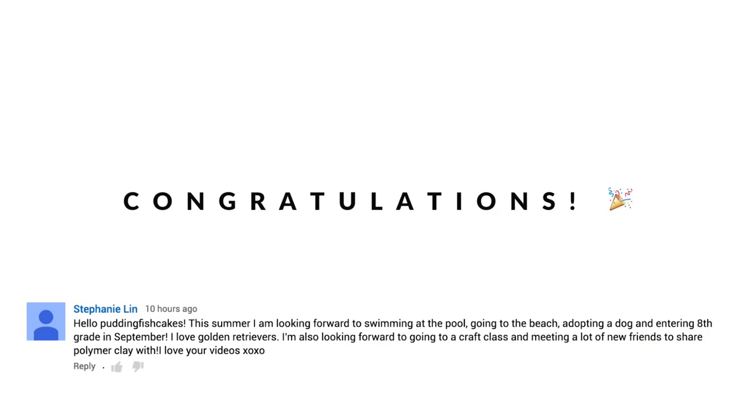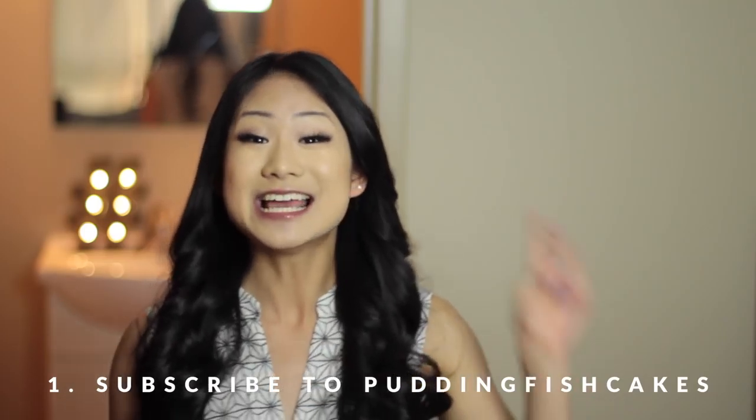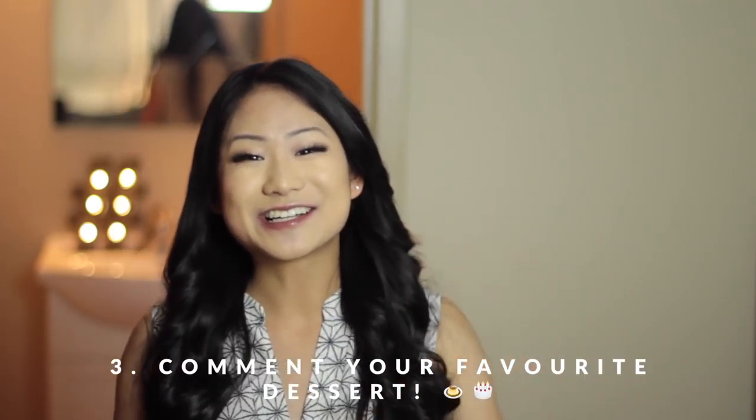I hope you enjoyed that tutorial. Be sure to tag me on Instagram at PuddingFishcakes if you end up making your own so I can see them. In my last video I did a giveaway on a Rubik's Cube, and the winner to that giveaway is — congratulations! Please email me with your shipping address and we can go from there. If you didn't win this time around, I'm giving away these cupcake clothespins that we made today to one of you guys. All you have to do to enter is: first, be subscribed to this channel; second, give this video a big thumbs up; and third, comment down below your favorite dessert. Good luck! Thank you guys so much for watching and I will see you all next time. Bye!